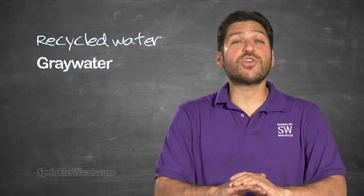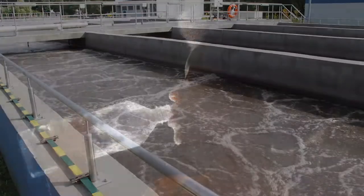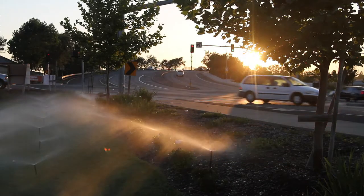Although similar, there is a difference between recycled water and gray water. Recycled water is municipal wastewater that has been treated. It's not suitable for consumption. However, it can be used for irrigation.